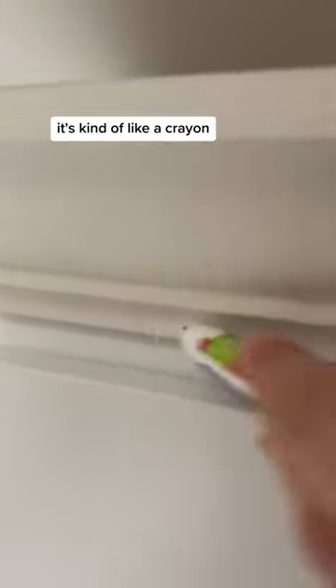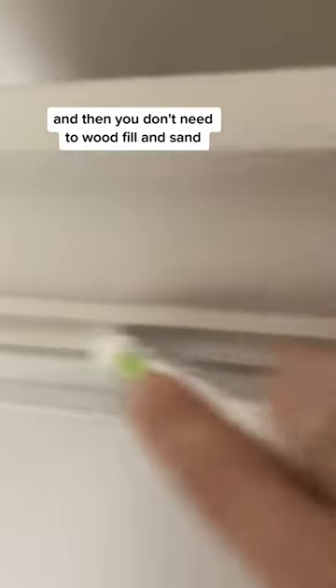Have you ever heard of a fill stick? I found this on Amazon and you basically rub it — it's kind of like a crayon. You rub it over the hole that you want to fill on your trim, and then you don't need to wood fill and sand. You just paint right over it.